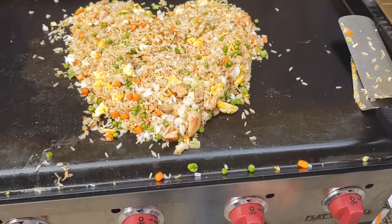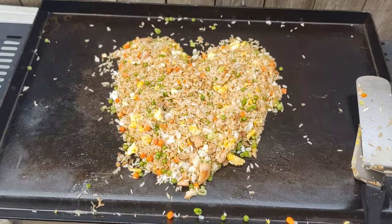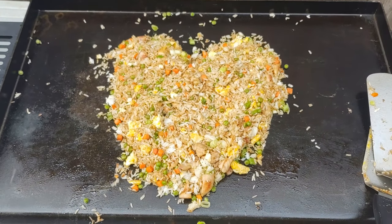As you can see here, I tried to make a fried rice heart. Well, thanks for watching — subscribe for more griddle videos.